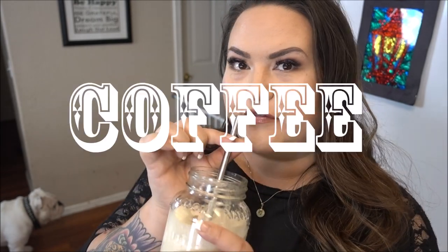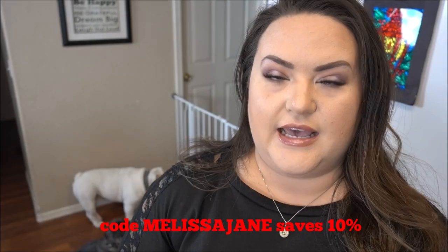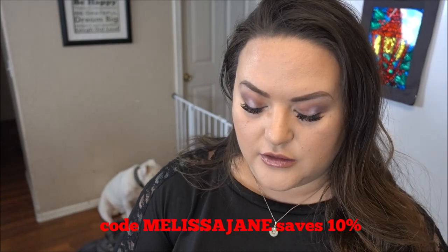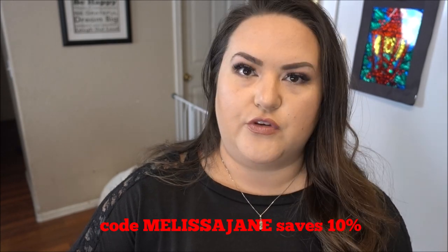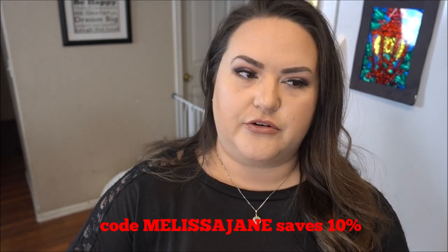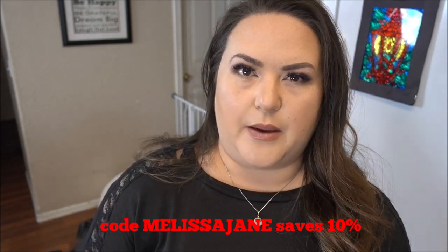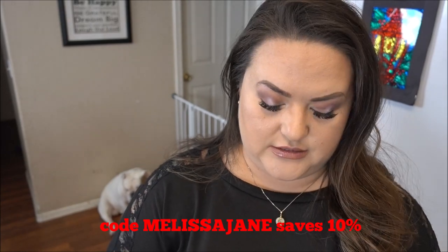So what do I think of the Opportunities MCT oil powder? It has no flavor, no funny taste, and no funny odor at all. It mixed really nicely — I was worried at first because powders mixed with cold liquids tend to clump up, but this mixed really well with no clumps or chunks in my iced coffee. One thing I realized is that this powder would be really great for someone on keto who travels a lot and wants to make their bulletproof coffee on the go.